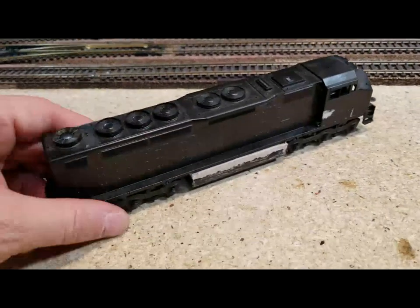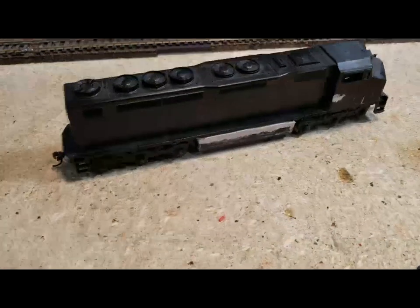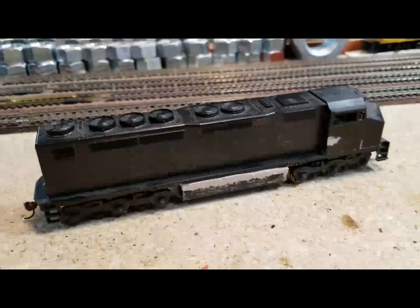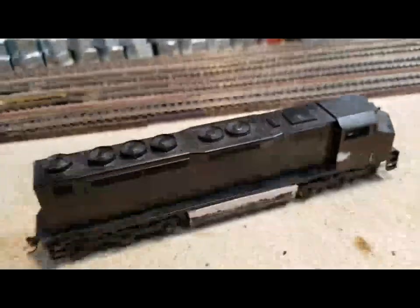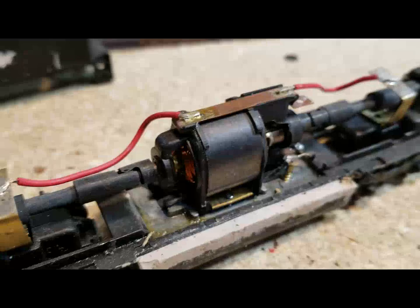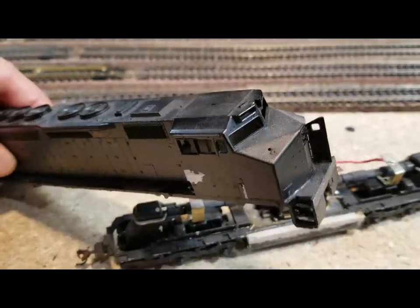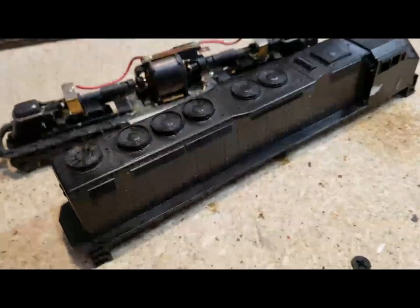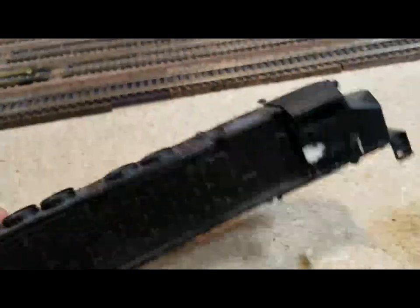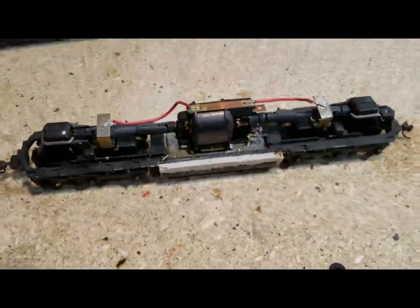Let's check this out — this is an Athearn Blue Box, it was an SDP-40. They're pretty common and pretty cheap because they're notoriously unreliable. This is a really old-school one. You can see it's got the old motor, and I beefed up the fuel tank a lot. I went ahead and replaced the cab with an M cab, just kind of messing around with extra parts to see what we can make out of it.